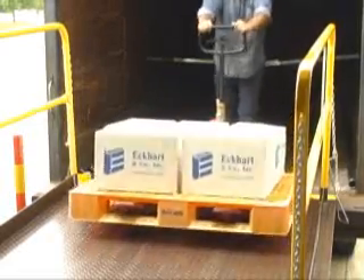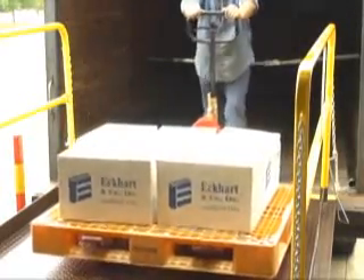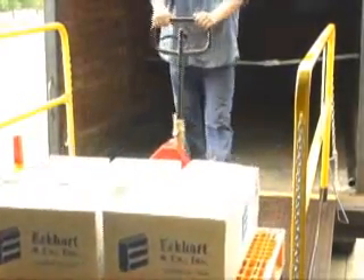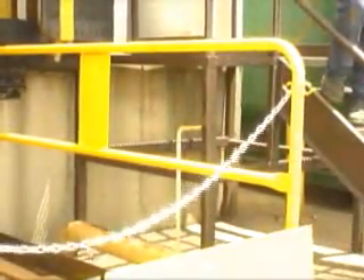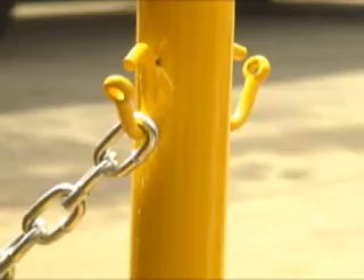Vestal's truck scissor docks feature a wealth of standard safety features aimed at protecting your operating and maintenance personnel. The open ends of the lift are each equipped with a safety chain that must be in place when raising or lowering a load.